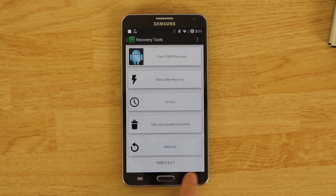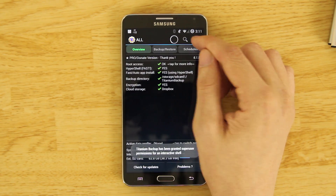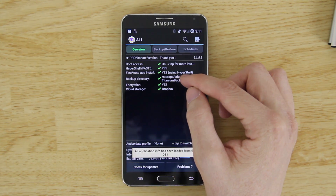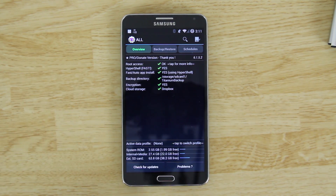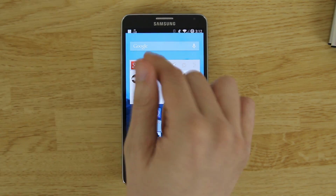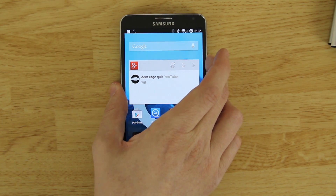Reboot to recovery when prompted. You should also back up your apps with Titanium Backup — go to the batch icon, click 'Backup all user apps,' and make sure backups go to your external SD card. Also back up your contacts: go to your dialer, contacts, menu, export to storage, then move to external storage. Additionally, download SMS Backup & Restore, choose your external SD card, and back up your messages.